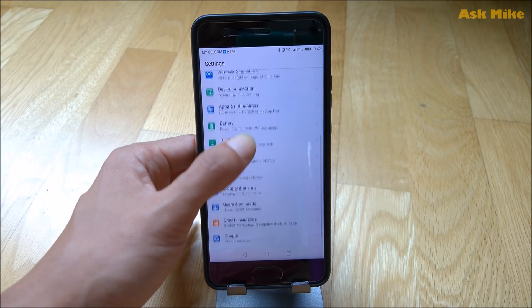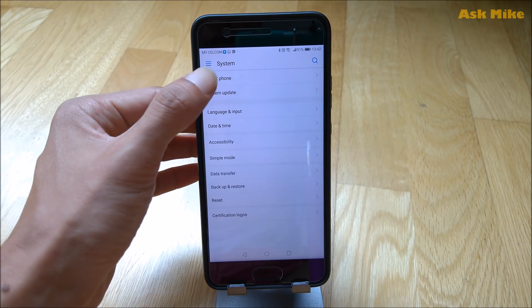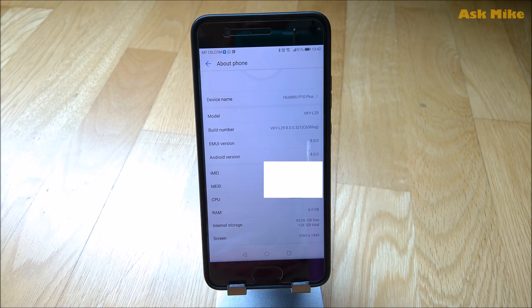So take a look — basically the navigation is different now. If you look at the About Phone section, you can see I'm running Android 8. Like I said, it's a very simple way to upgrade to Android Oreo. That's all I wanted to share with you guys today.